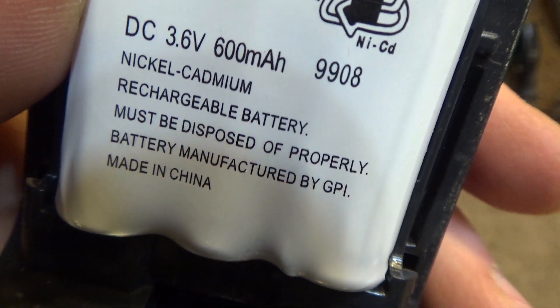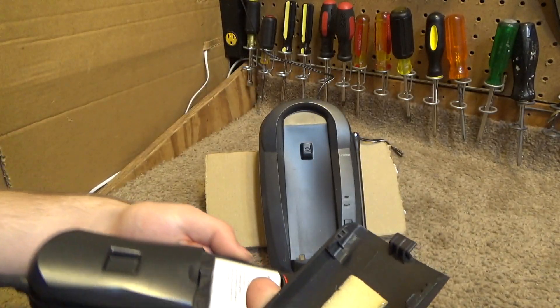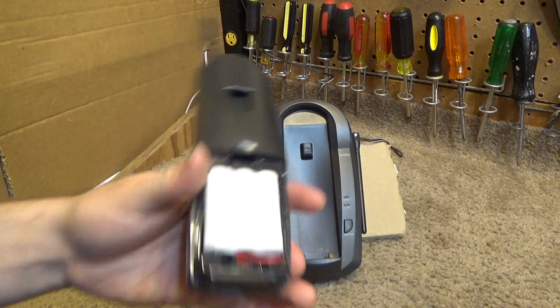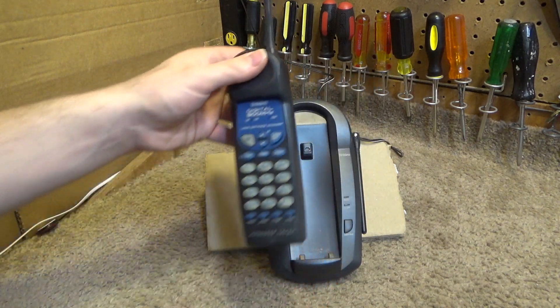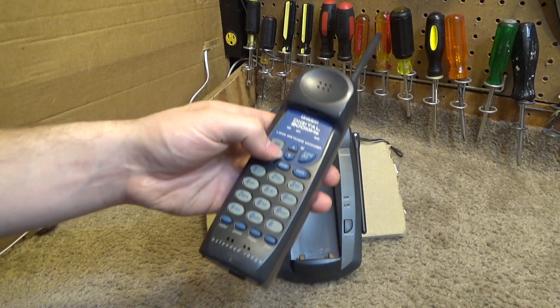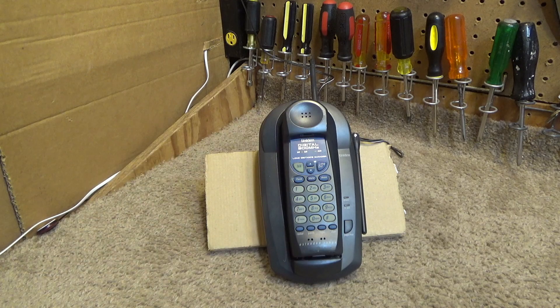It was made by GPI, and it does still work. These GPI batteries were very good quality, and it's not at all uncommon to see these still working well over two decades after their production. That was made in 1999 and we're going into 2022, so the batteries are going to be about 23 years old soon and they still work just fine.